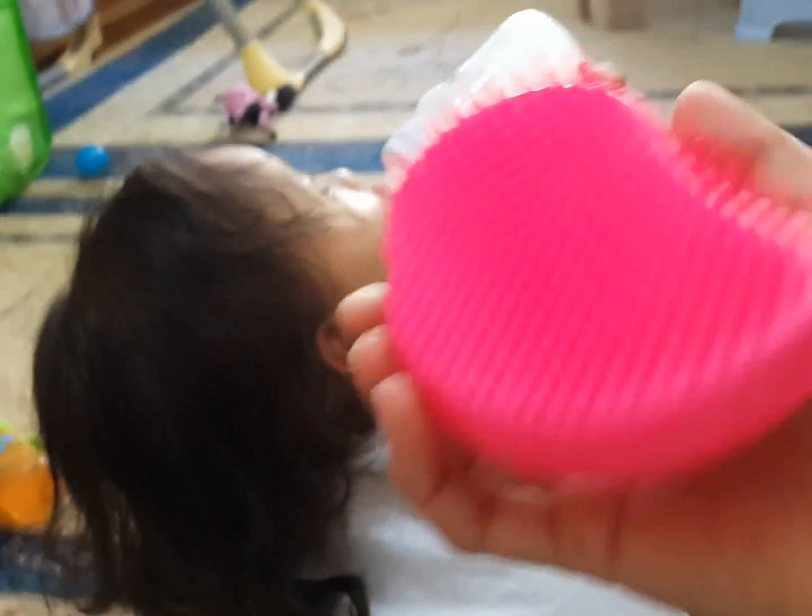This is her morning here. Can you see? Too much tangle. And this is a Tangle Teezer. I bought it from the internet. We will see how it's good.